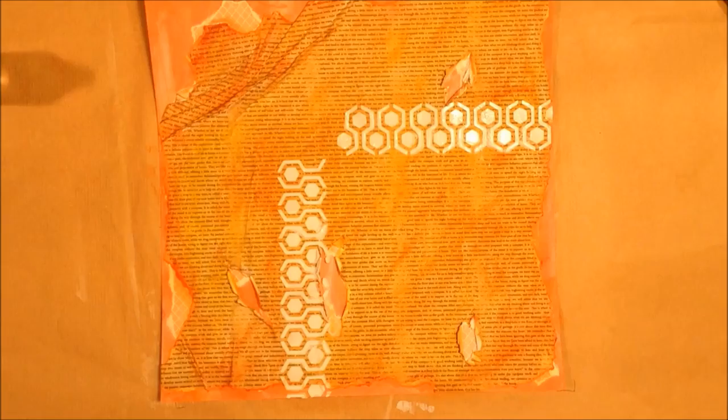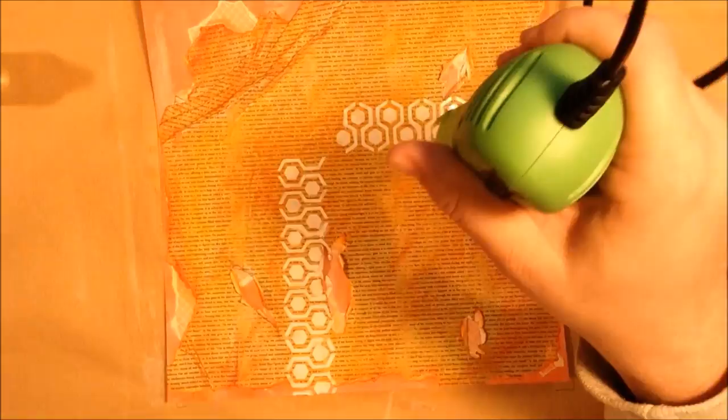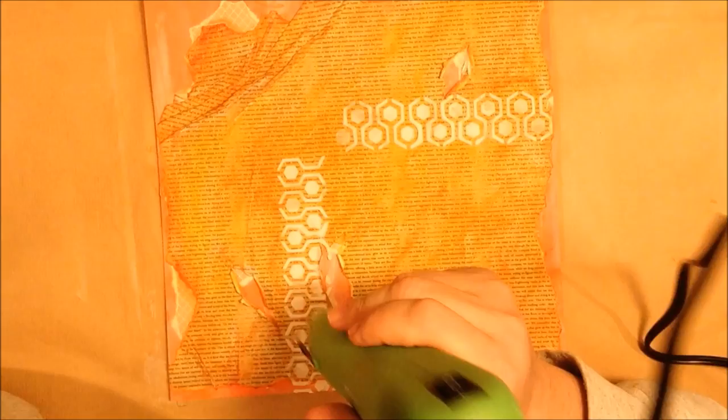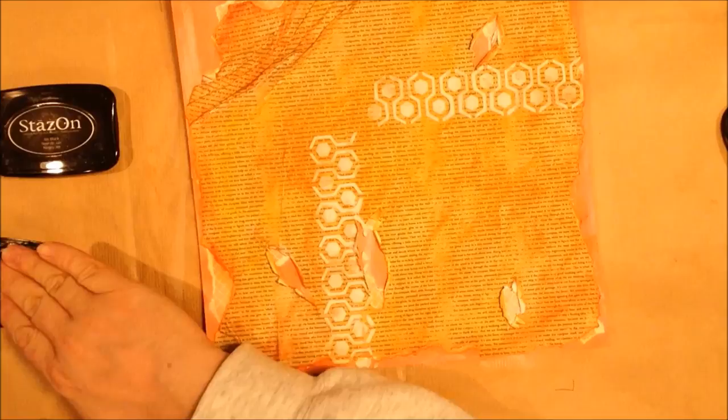Then I'll come in with a combination of sprays — I grabbed them in the yellow, orange, and red family, so there were some Delusions, some Lindy Stamp Gangs, and some Heidi Swapp in there. I just sort of sprayed them on until I got the look I was going for, tried to keep them around the embossed areas and those embossed stencils. I sprayed on a lot, then raised the paper to allow them to drip down, and eventually came in and added sprays kind of all over.